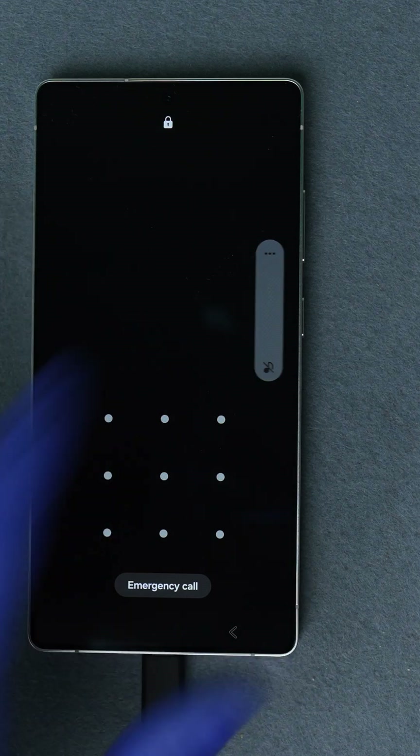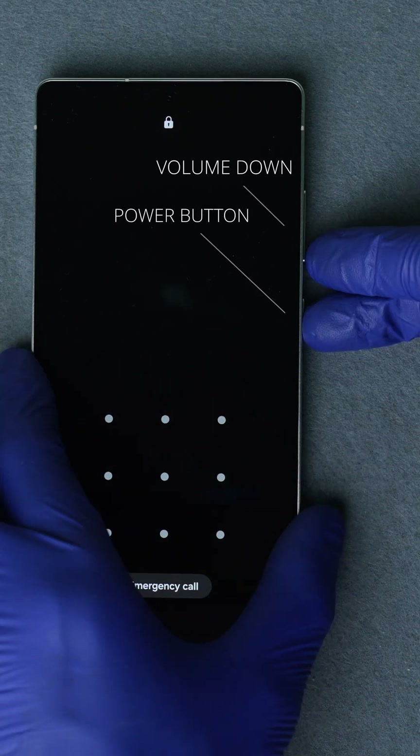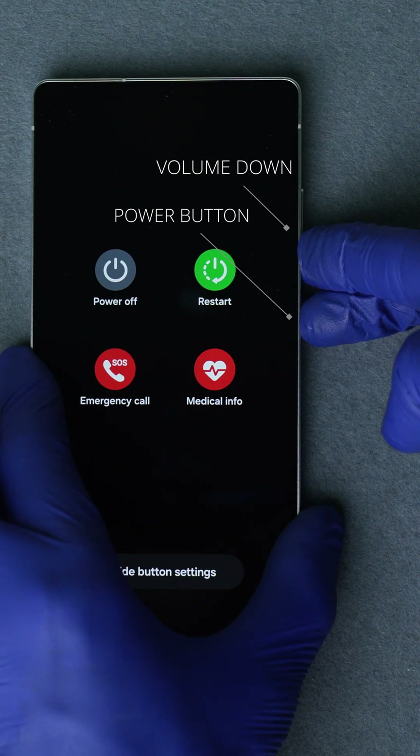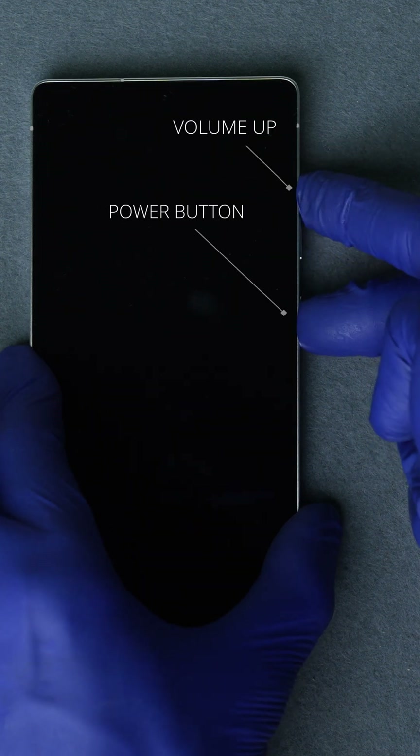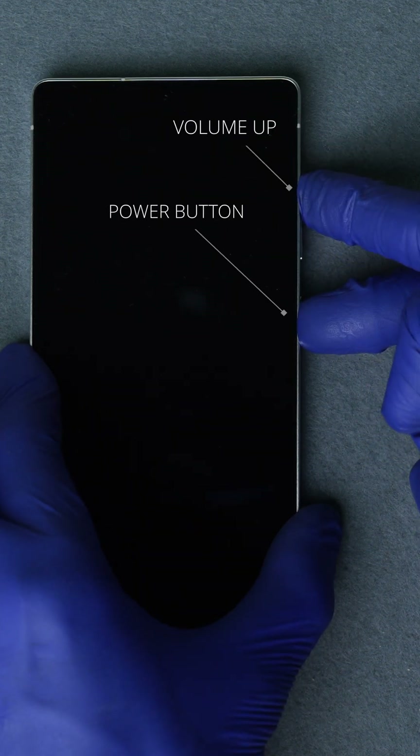For most Samsung devices, this is how you enter recovery mode: with the phone turned on, hold the power button and the volume down buttons together for about 10 seconds until the phone shuts down completely. After the screen goes off, press and hold the volume up button and the power button at the same time. Keep holding it.